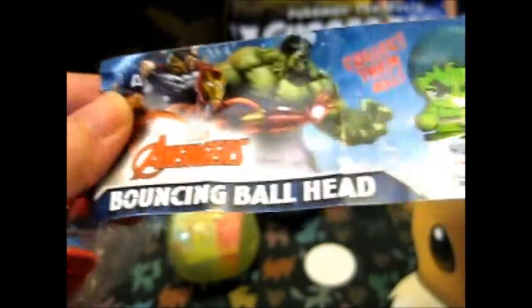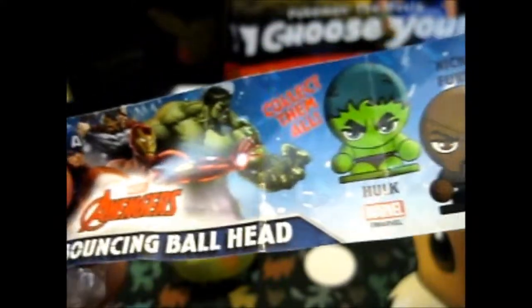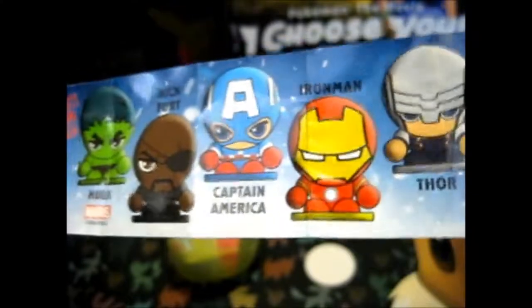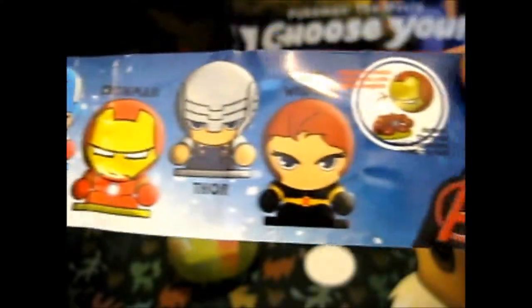Bouncing ball head, Marvel Avengers — collect them all. It's Hulk, Nick Fury, Captain America, Iron Man, Thor, and Black Widow. Warning: small parts, not suitable for under three years. Dispose of all packaging before giving the toy to a child.